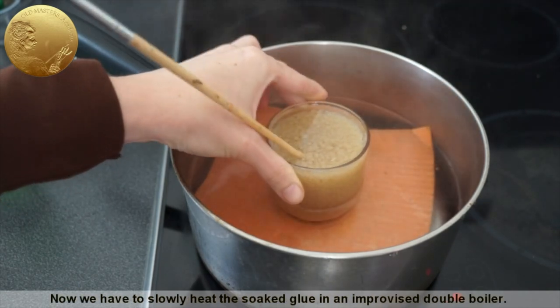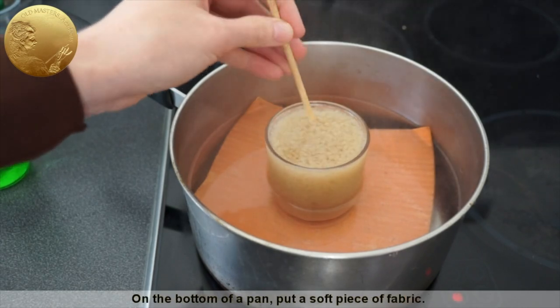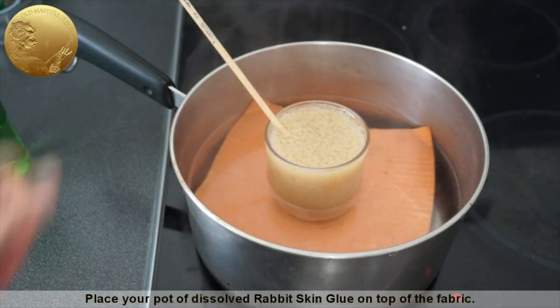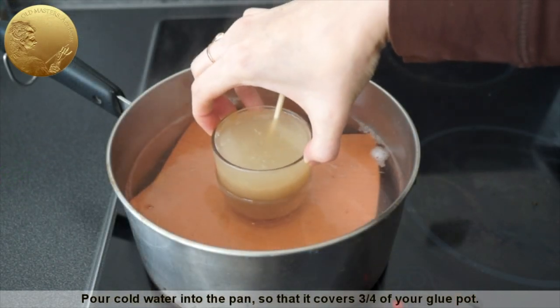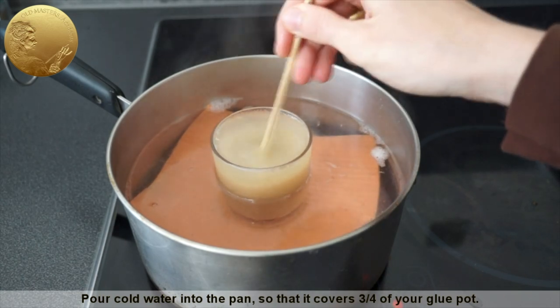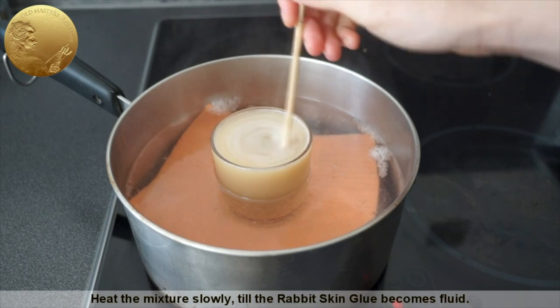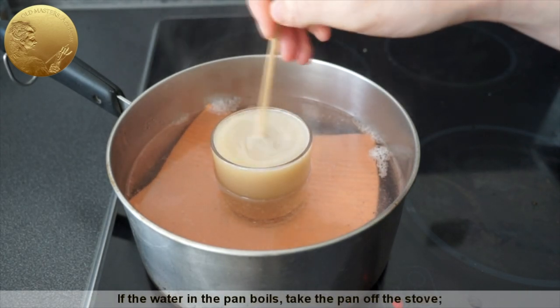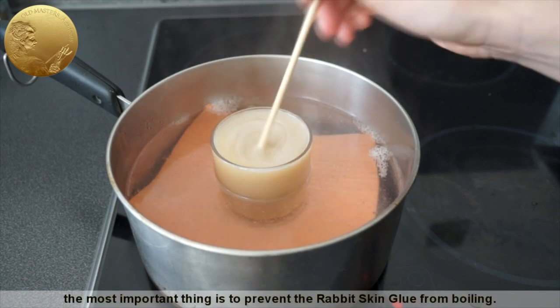Now we have to slowly heat the soaked glue in an improvised double boiler. On the bottom of a pan, put a soft piece of fabric. Place your pot of dissolved rabbit skin glue on top of the fabric. Pour cold water into the pan so that it covers three quarters of your glue pot. Heat the mixture slowly till the rabbit skin glue becomes fluid. If the water in the pan boils, take the pan off the stove. The most important thing is to prevent the rabbit skin glue from boiling.